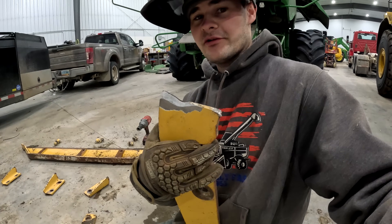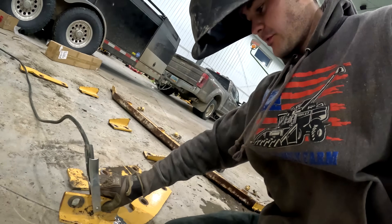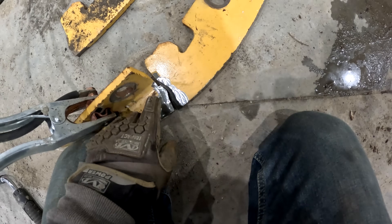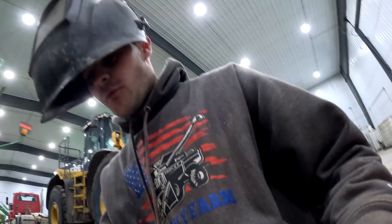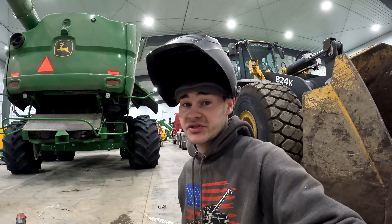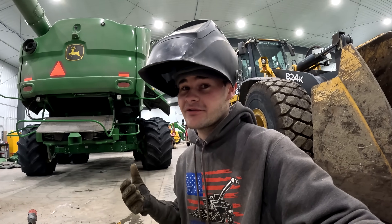I got each side of this thing ground down, same with this side. So that way when it goes together — since the metal's so thick — there's a valley in there that I can fill back up with weld to hopefully make it a little bit stronger. I'm not a professional welder, but we're going to see how this goes.